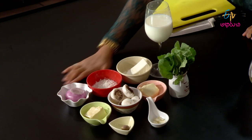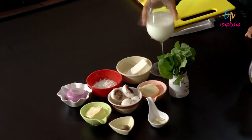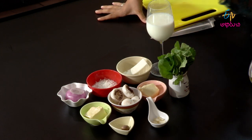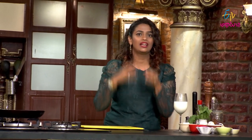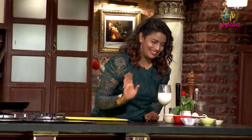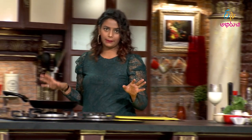We'll use onions, marasima, spinach, mozzarella cheese and pizza cheese. Pizza cheese has that stringy texture. We use mushrooms and butter — a super classic combination. Let us get started.